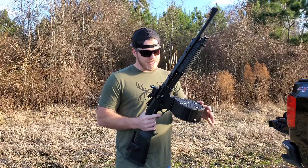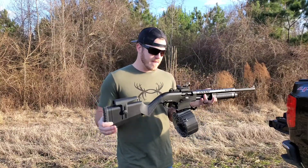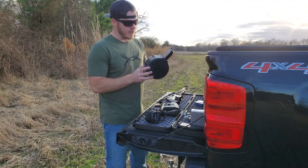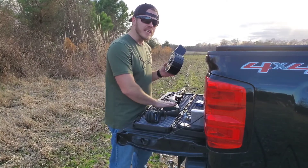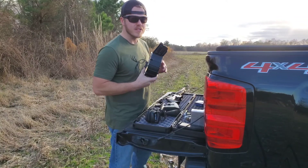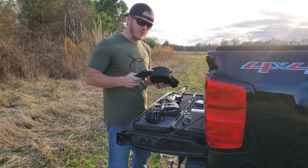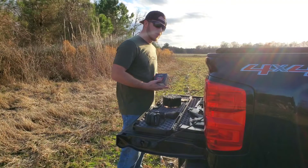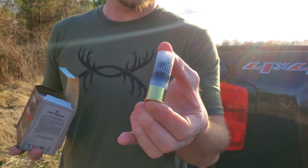I'm going to try it out today and see how well it performs with different types of ammunition. One thing I do want to note: even though the gun can chamber a three inch round, this magazine will only hold two and three quarter inch shells. The original magazine will hold three inch shells and the gun will shoot three inch shells, but not this drum.